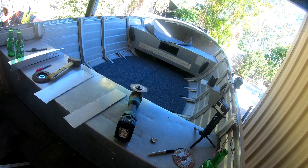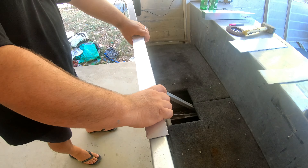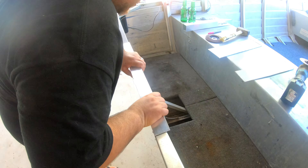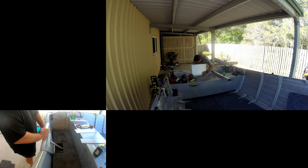Alright guys, so this is where we're up to. We've just cut this piece out — it's going on the top here to support the motor. We just need to lift the motor up that extra 50mm, and we've noticed we gain an extra seven kilometres an hour when we do that.